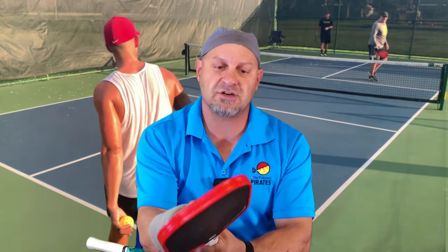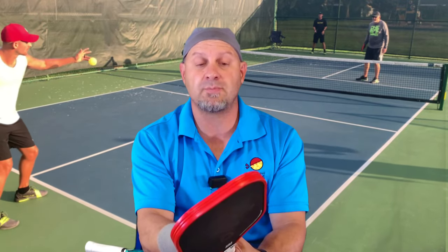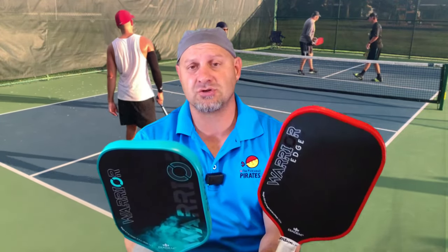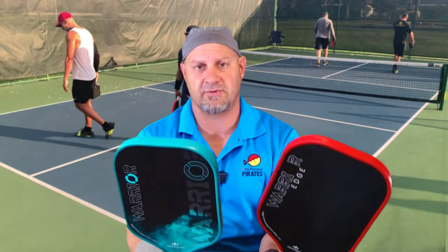What they did with the Warrior Edge is they made the core a little bit thinner, because with this carbon face it actually softens up the paddle quite a bit. When it comes to power, the Edge has a little bit less power than the original Warrior, but I would say it has two to three times the amount of spin that you can generate with it.